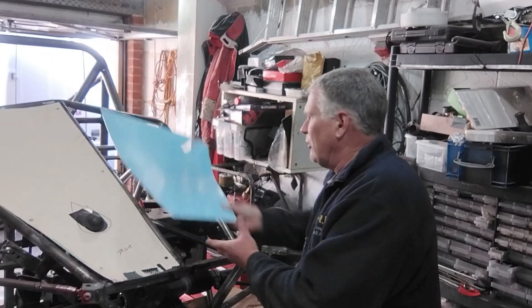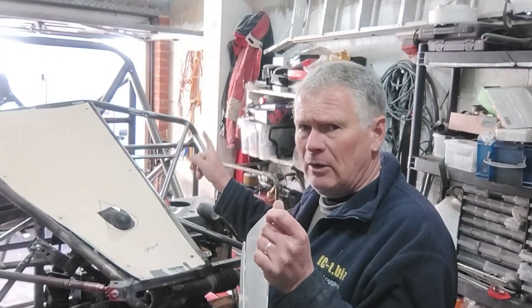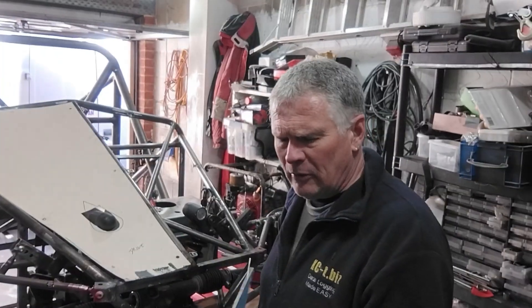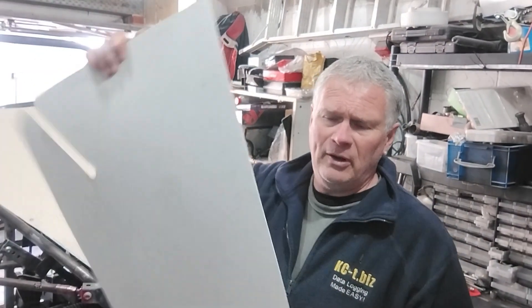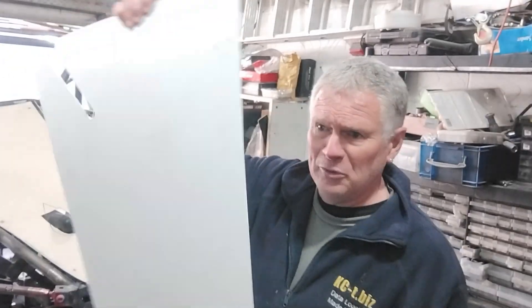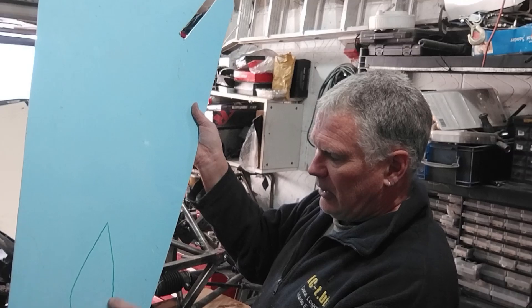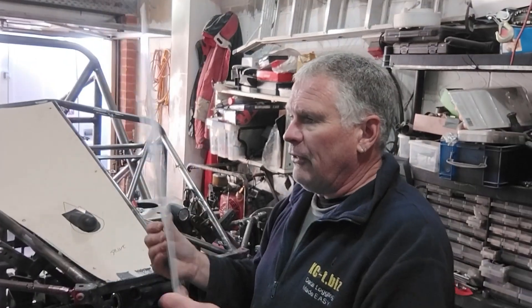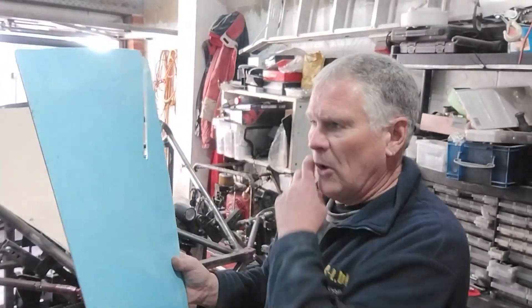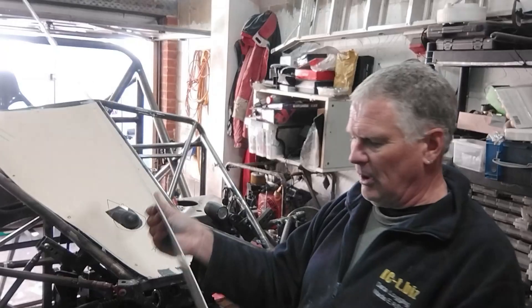So for this side, this is the template. I've cut out this stuff — it was left over from when I converted the van into a camper van, and it's about two mil PVC. You can see it's fairly flexible.